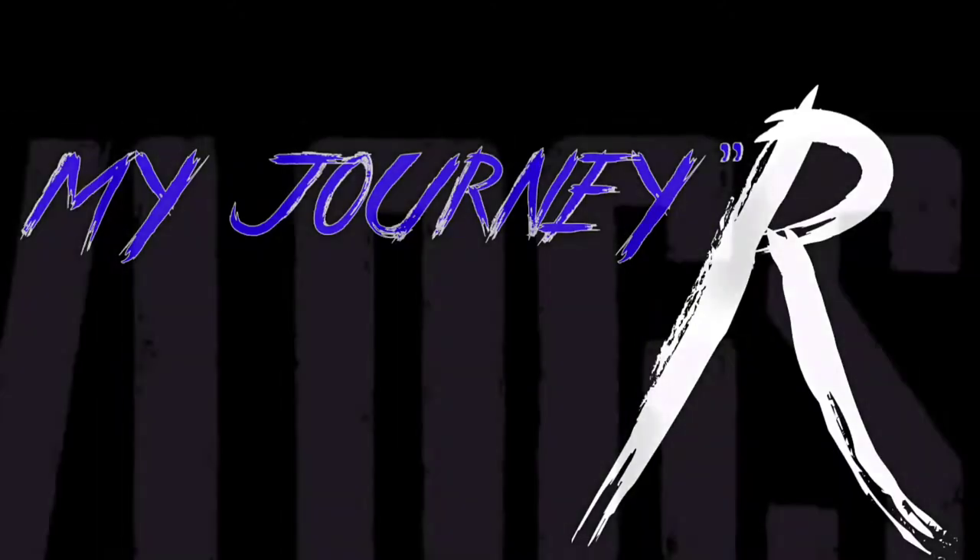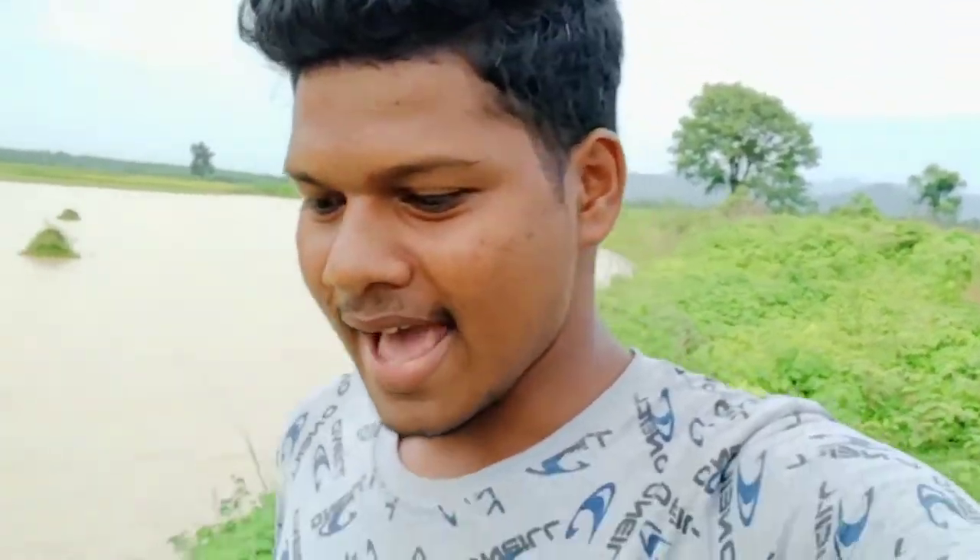Hi, hello, welcome back to my journey vlogs. It's amazing. In this video, I will make a video — for the first time, if you have any questions, please comment. I will see you in the comments. Let's watch it!